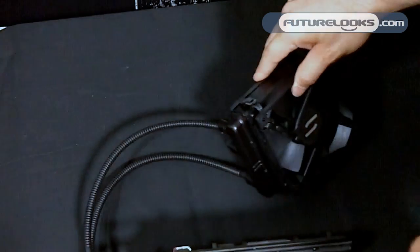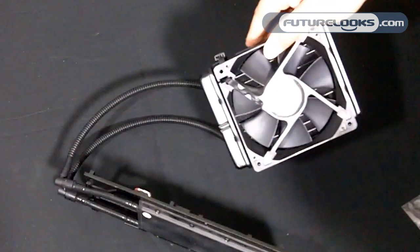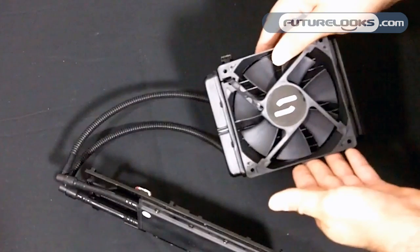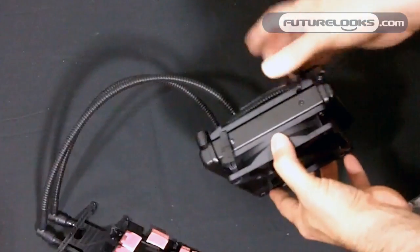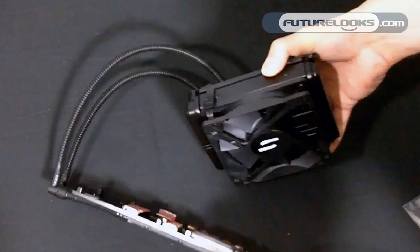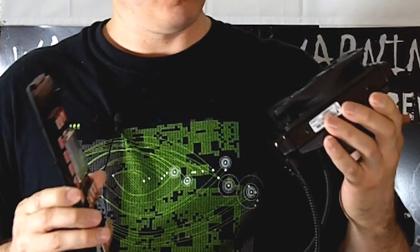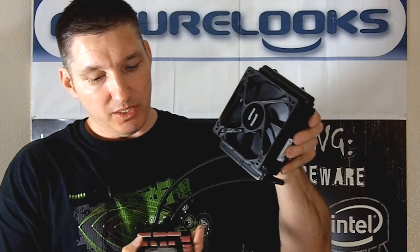They made the screws black so they thread easily through the case to attach to your fan. The best kind of cases these ALC units work with is one that has a single 120mm cooling fan in the rear. However, if you have a dual-fan setup, this one is deep enough that you can set it right next to the other — just position it the way that you see fit. We think this is going to be a really popular item, especially with the upgradable GPU block.